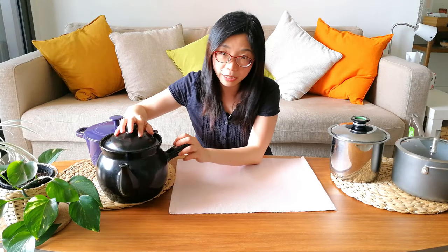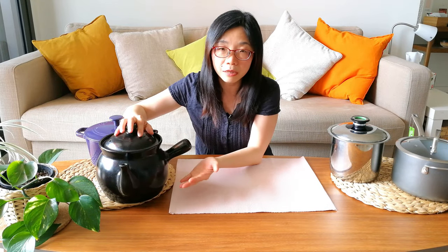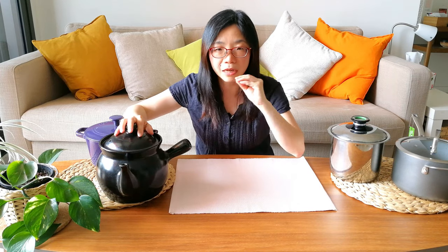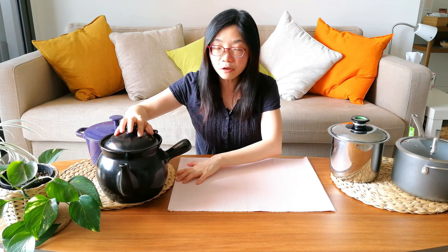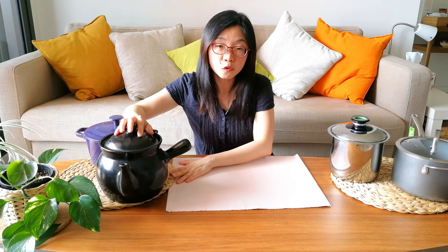Usually you would go straight into the decoction pot. You can soak the herbs in water for a little bit and then start cooking. After you finish cooking, make sure you don't drink the sediment at the bottom — just drink the clearer liquid on top.